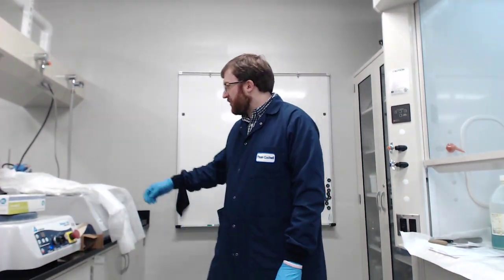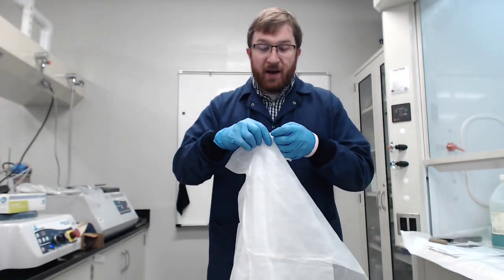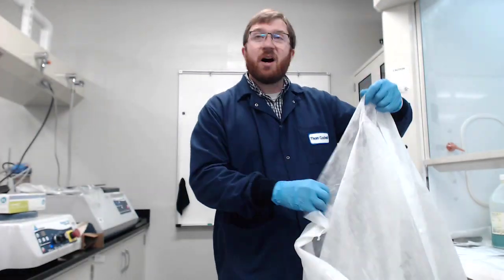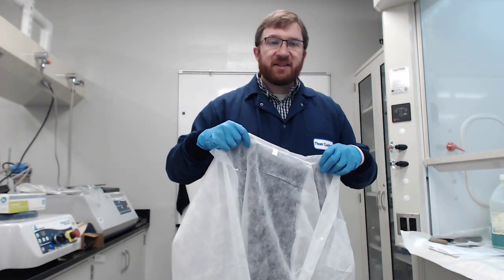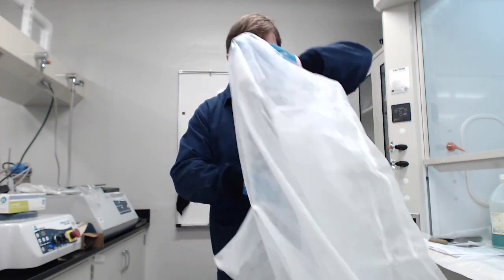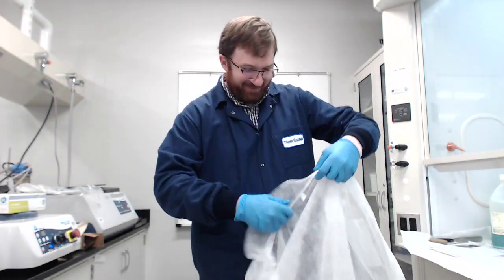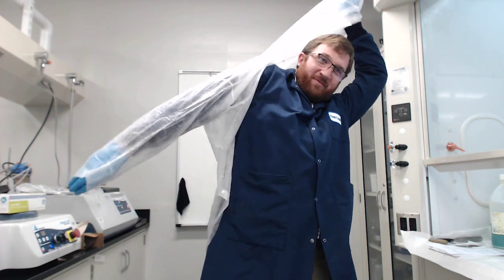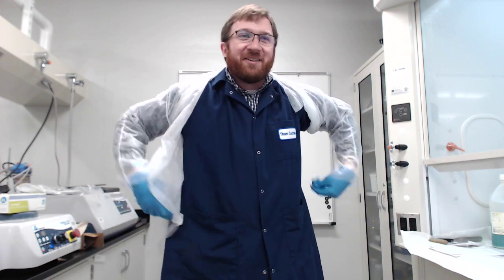We will have one additional piece. We have these disposable lab coats that I will put on top of my lab coat. Because we are dealing with a lot of powders, and these powders have some toxicity, we'll use this. And if any gets on my lab coat during the session, I can take this off and we can dispose of it as waste. So I'll be wearing this today.